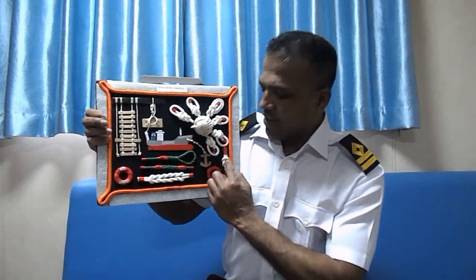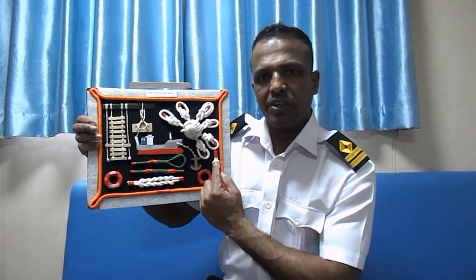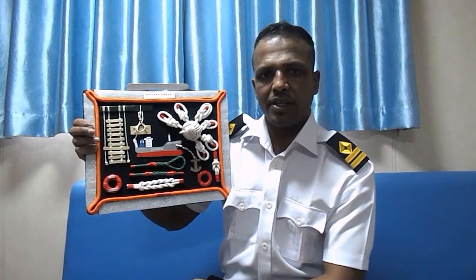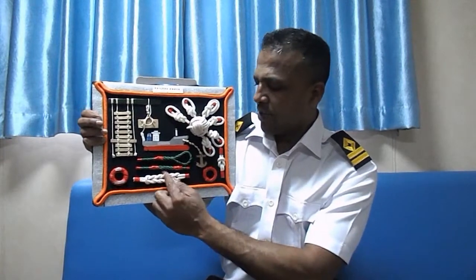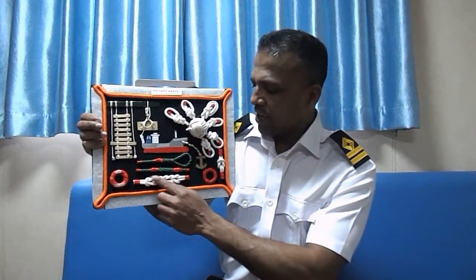This is a reef knot. A reef knot is used to connect two ropes together and also to secure something as a strong knot. This one is also a reef knot, but you can make it two or three times and it becomes longer.